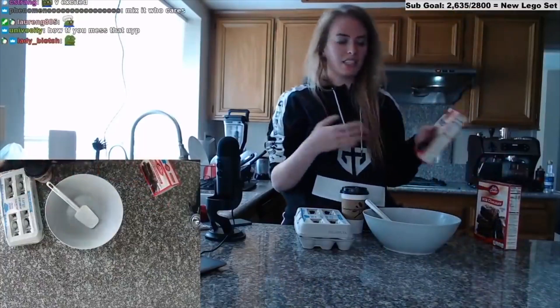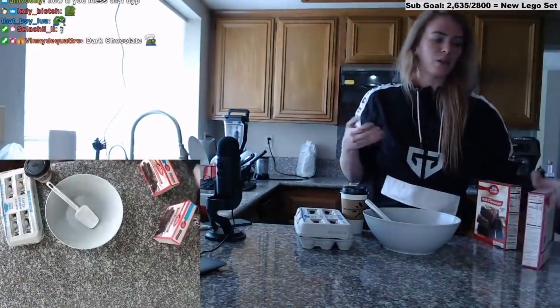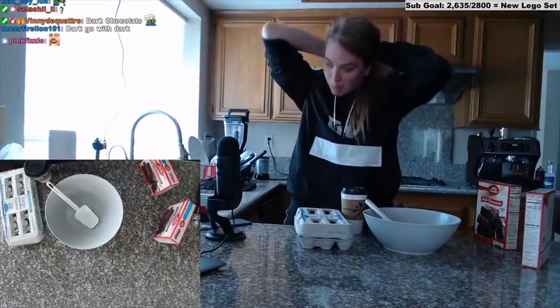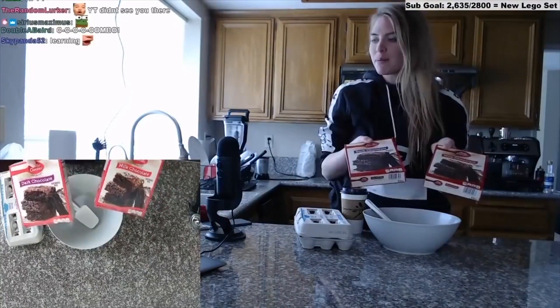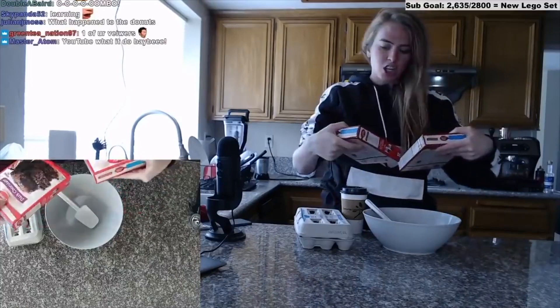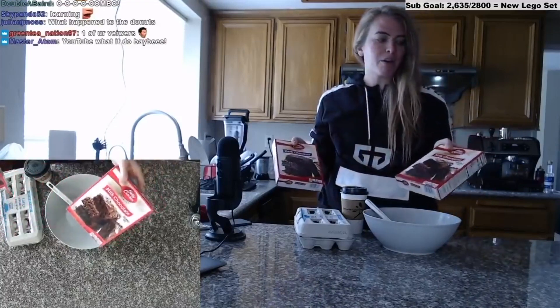I want to teach you guys something you can do at home. I teach a lot of baking — I think it's fun, I think we can all bake along — but maybe it's a little complicated for some of you guys. But you know what's simple? Box brownie mix. What I'm gonna do is teach you guys ways you can upgrade it. Did I say ways? I meant 18 ways. 18. One-eight. 18 ways.